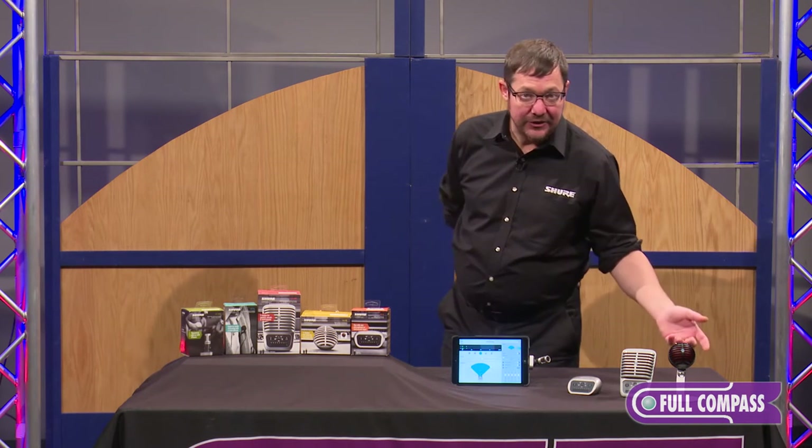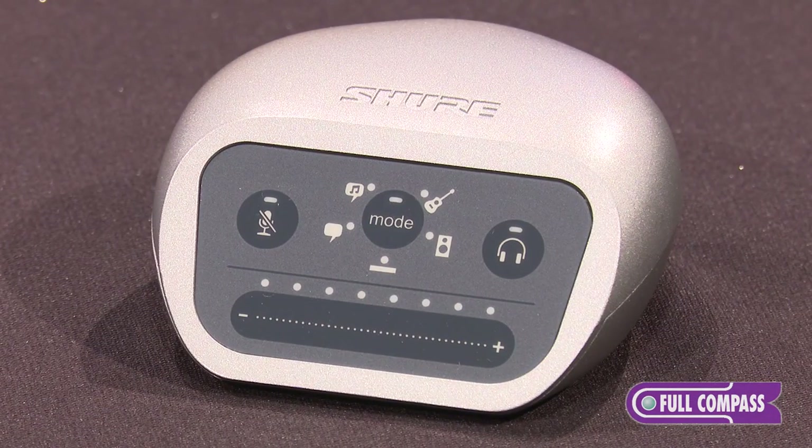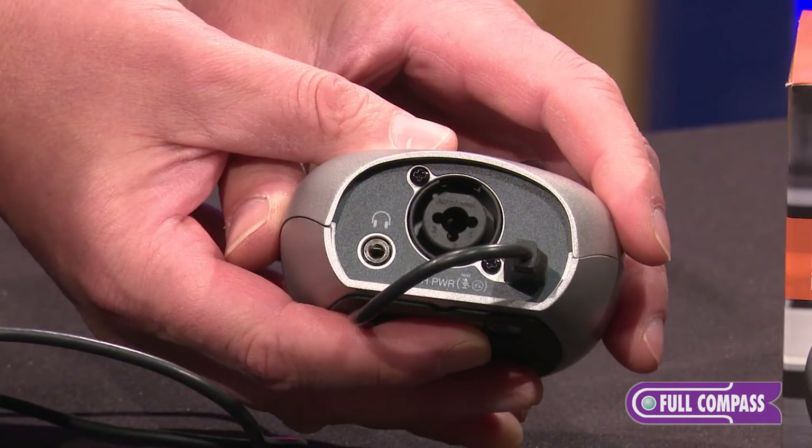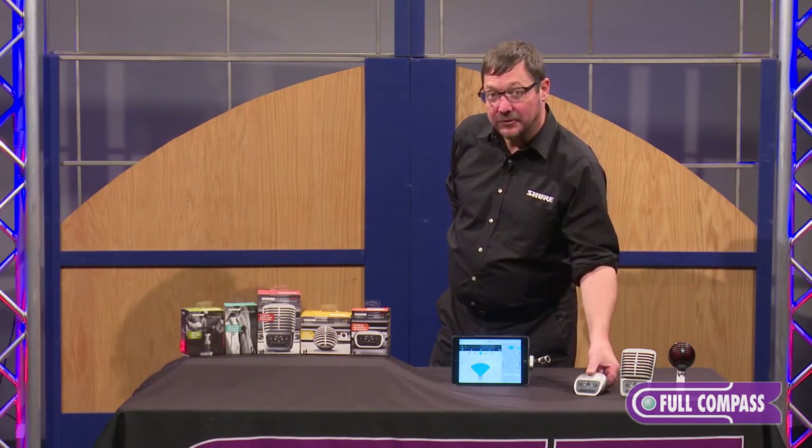And then if you've already got your own microphone but you need to get it into your smartphone, tablet, PC, what have you, you've got the MV-i here. The MV-i is a very flexible single-channel interface for an XLR cabled microphone or a quarter inch cabled instrument, also with the cap touch panel.